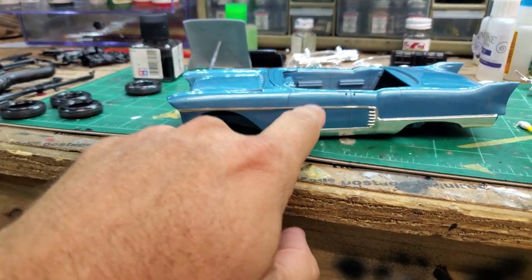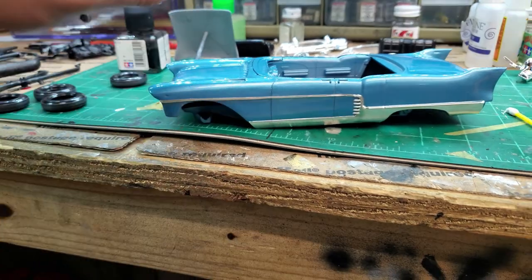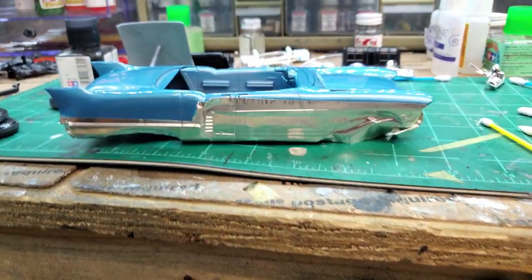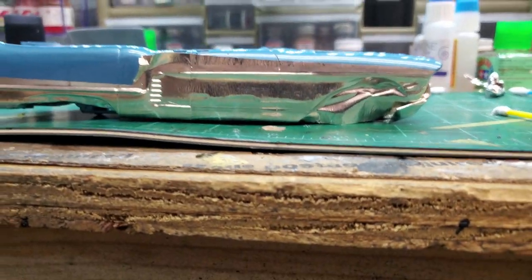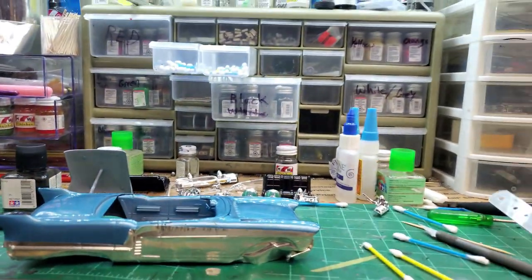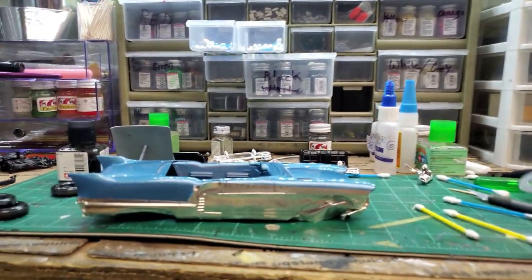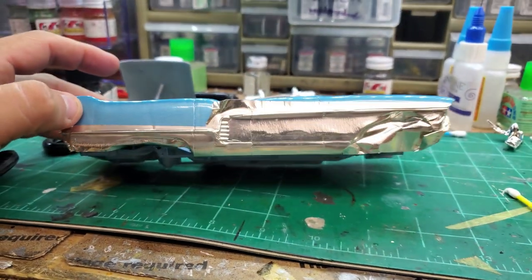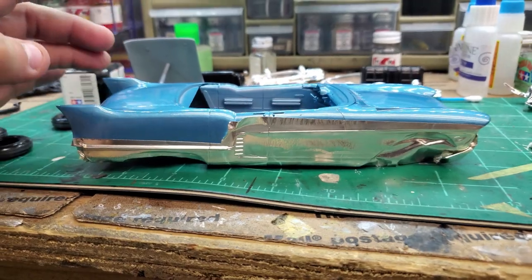This one here was pretty difficult because there's really no molding line. So I just had to lay my little ruler down and cut the top edge and then freehand the bottom. But anyway, it's going to look nice.